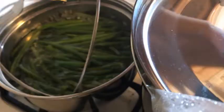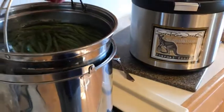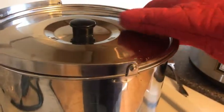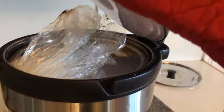Once the water in your pots has come to a boil, carefully place the pot of green beans into the large pot. Cover with a lid and place everything into the outer unit. Make sure that the oven bag is inside of the outer unit.